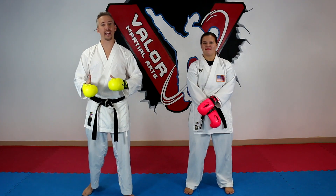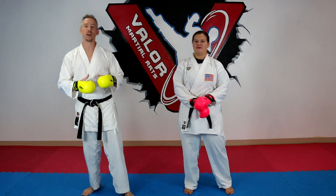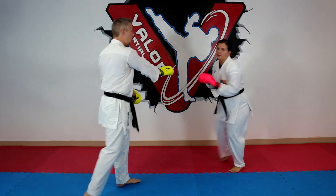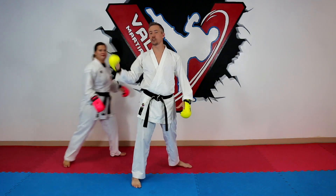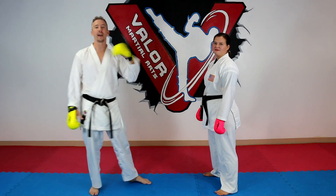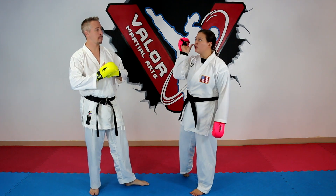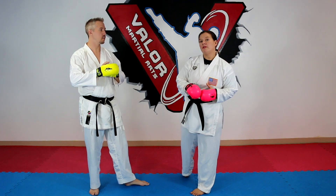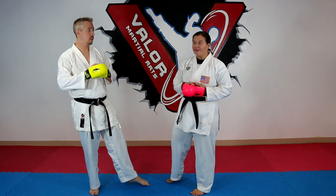Number four is more of a strategy-based drill: starting in a certain position in the ring. Maybe one person would start in the corner or up against the wall and would have to defend themselves or find a way to circle out. She might not be limited to staying there but just has to start there and find a way to circle out and fight from that position. It also lets you know where you prefer to be in the ring and what your positives and negatives are about your fighting style.